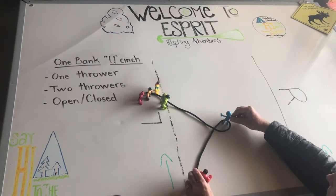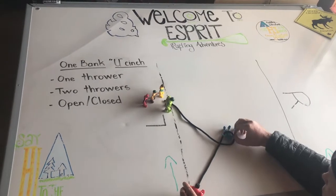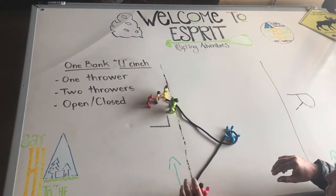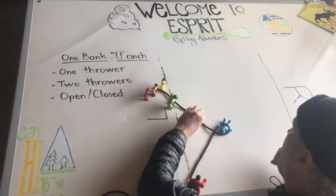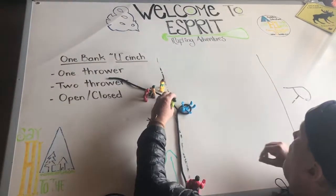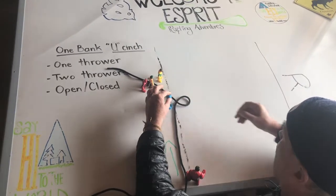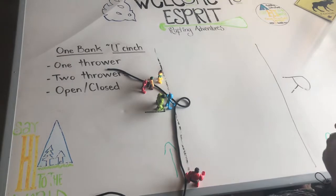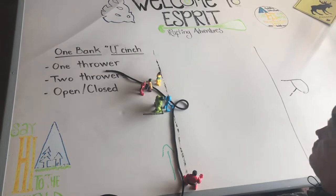Redhulk pulls up. Ideally, if we can walk as we pull, that's the best. Our subject is now floating. As our subject floats, Redhulk is going to hold the line tight, Greenhulk is going to pull in, and our subject is going to ferry all the way over to shore. At that point, Greenhulk grabs onto him. We've got a happy subject who's made it to shore. This is a one-bank, one-thrower, open U cinch.